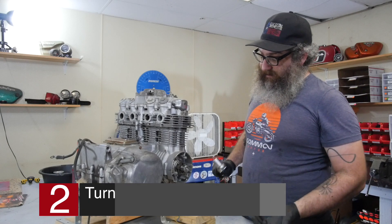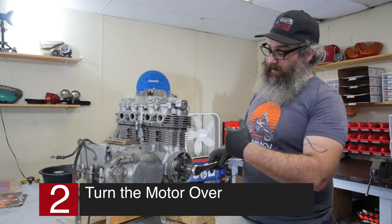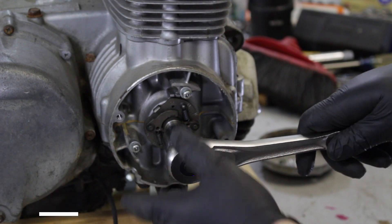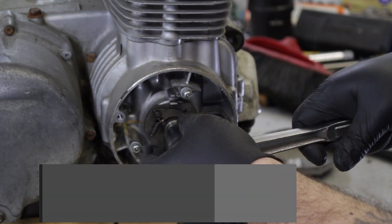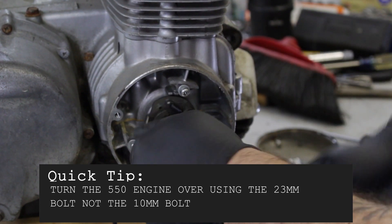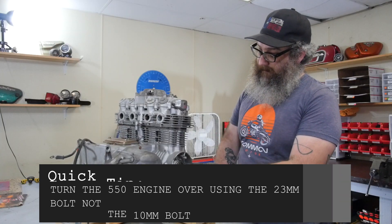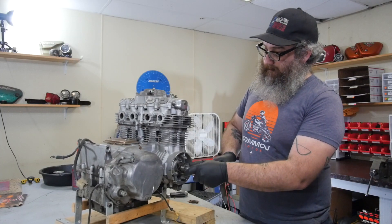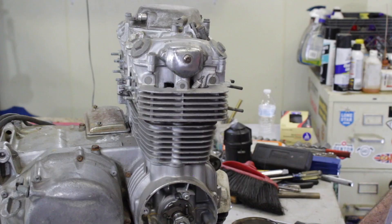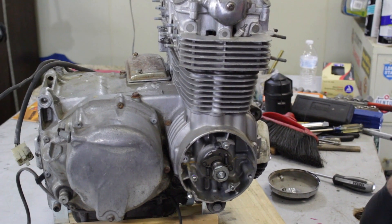We're going to see if the engine actually turns over. I've got a 23-millimeter socket. Engine rotation is going to be clockwise from this side and counterclockwise from the other, but it always kind of rotates forward. It'll go there and then stops — something is binding up. I don't know what. So I guess we're going to have to find out what is binding. Maybe it's the starter, maybe there's rust in the cylinder and we're hitting some rust, maybe there's a bent valve.